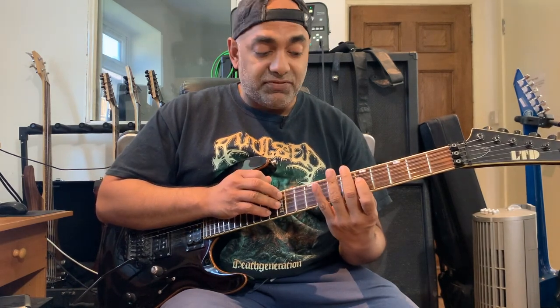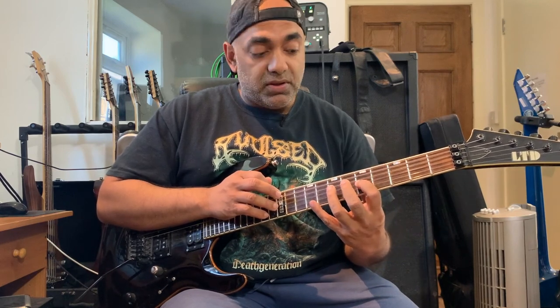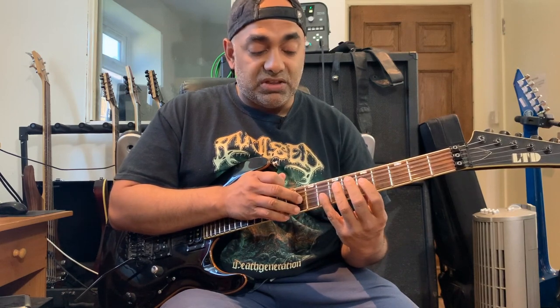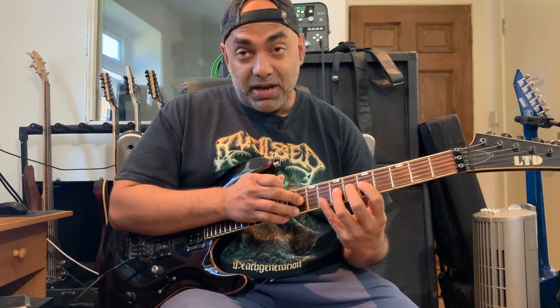Then I did another tap with my left hand out of nowhere on the fifth fret of G. Then I went to the seventh fret of G, and then I tapped this time on the tenth fret of G. So what I'm getting here is the flat seventh, the root, and back to the minor third again.